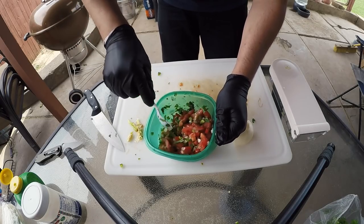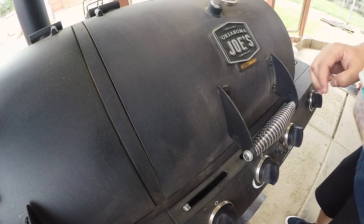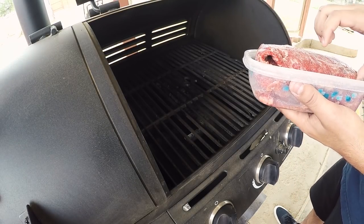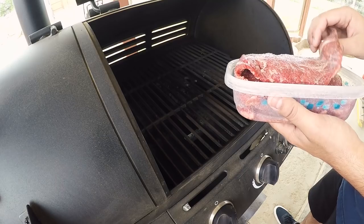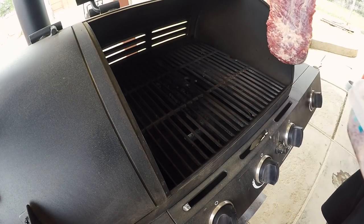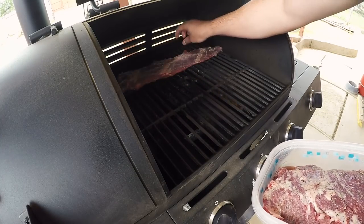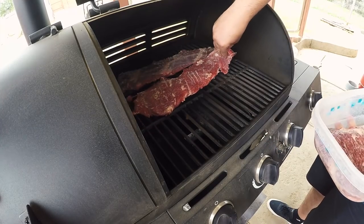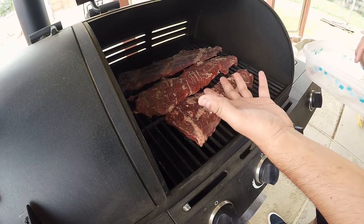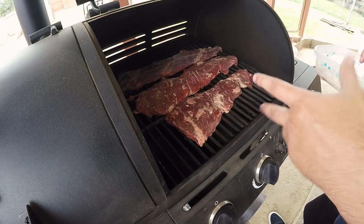Now that the pico is good, we're gonna put it in the fridge and get our meat out ready to cook. We're sitting at about 350 to 375 degrees, so it is time to put these beef fajitas on the grill. A few minutes on each side — we'll know when they start to brown and sweat, it's time to flip them. So we'll give them about four or five minutes and then check back in.